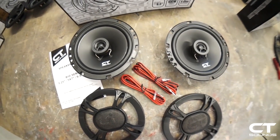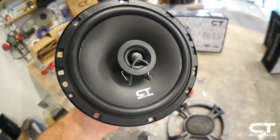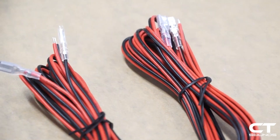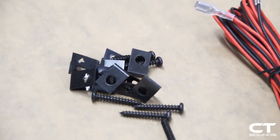The Bio Series aims to offer an accurate flat frequency response at a value, delivering tight mid-bass and crisp highs, with the option to upgrade by adding more power to your system later. All speakers in the Bio Series come with CT Sounds' signature grille, wiring, and screws.